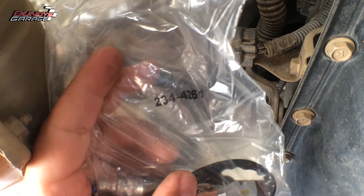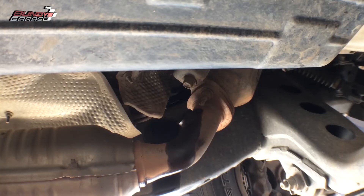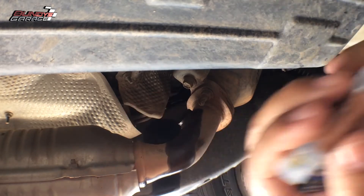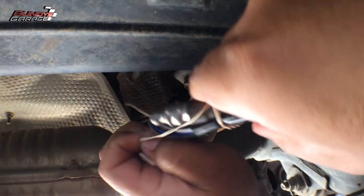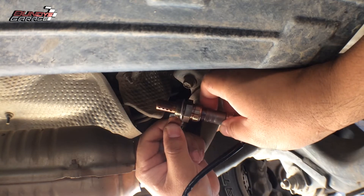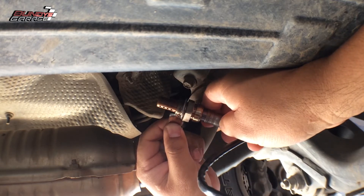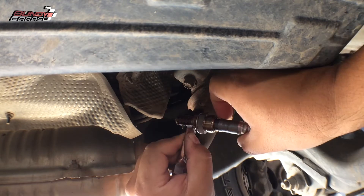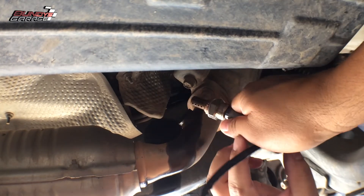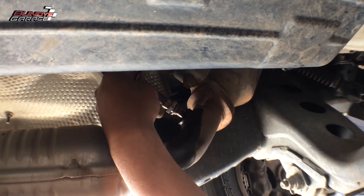What you're looking at is the driver's side with a little tiny bottle of anti-seize. Do not get this on the sensor — just put it on the threads. Just a light coating will do. Then start it by hand.